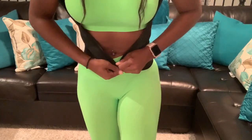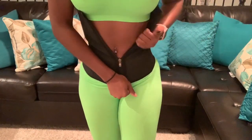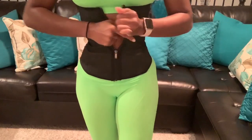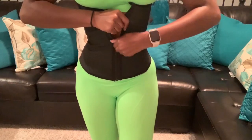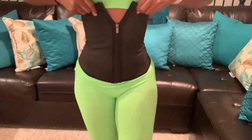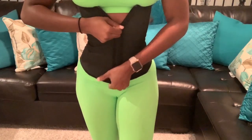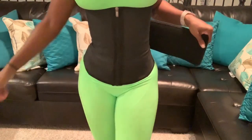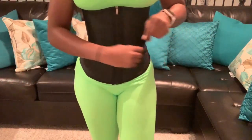As you guys can see I'm struggling a little bit with putting the belt on, but the more you wear it and work out in it, the easier it's gonna be to put on — the struggle life! Now that I finally have the first layer on, I'm putting the second and third layer on, which is the velcro.